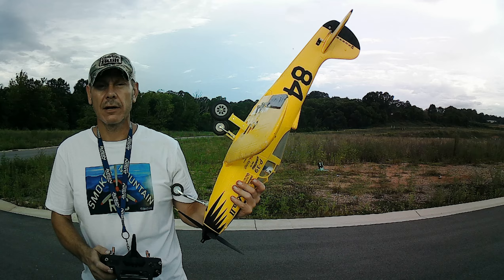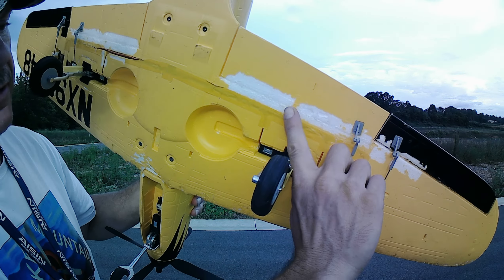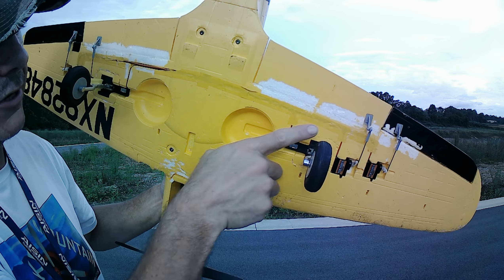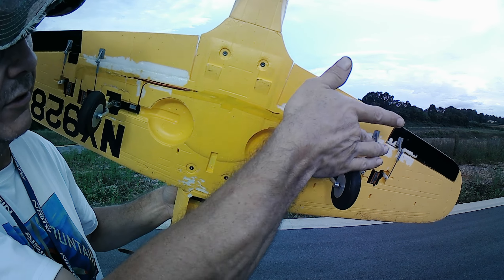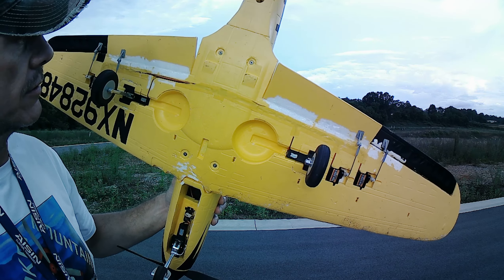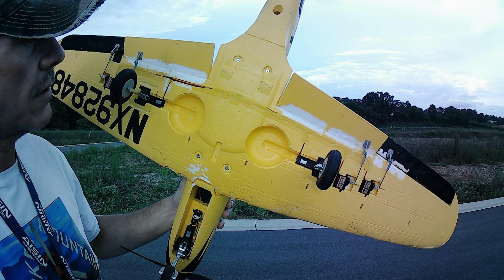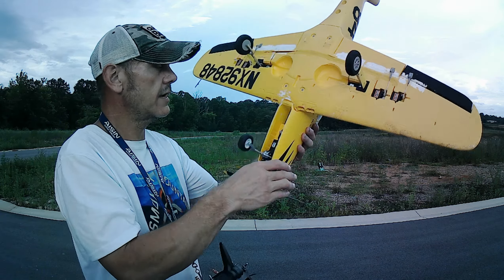I ended up breaking my flaps off. Look what I did — you can see right here. There's a little bit there. I just took me a little bit of hot glue, put down a crack of it, and took something and wiped it down flat. I guess it's going to work. I think it's going to be okay.